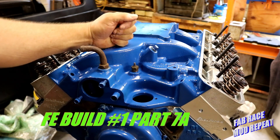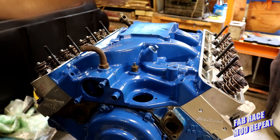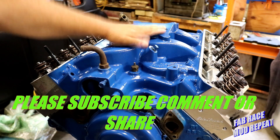Welcome to the channel. Today we're going to continue on FE build number one, and this is going to be part seven — really one of the most critical and difficult parts of building an FE engine, and that's mounting the manifold.